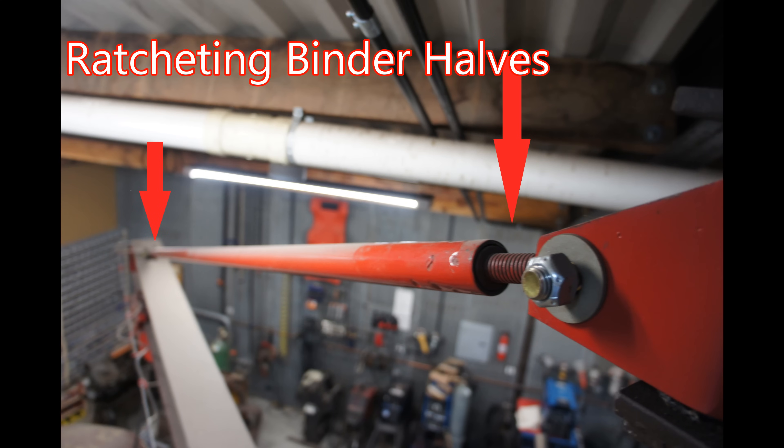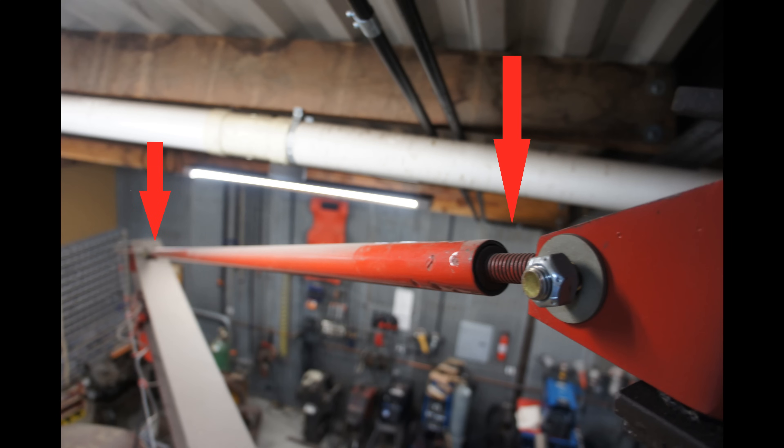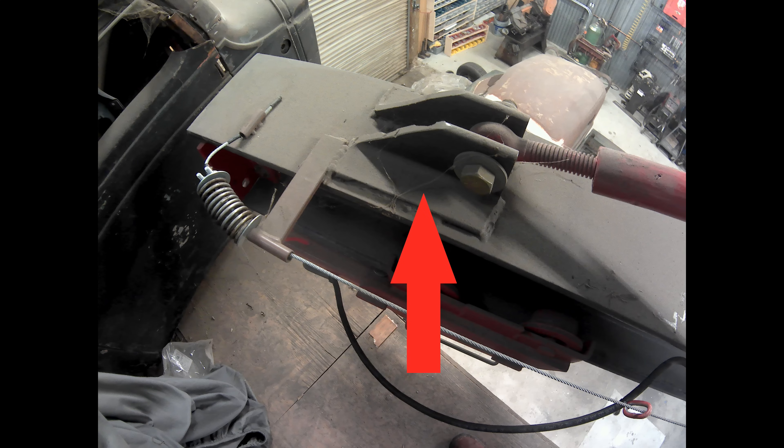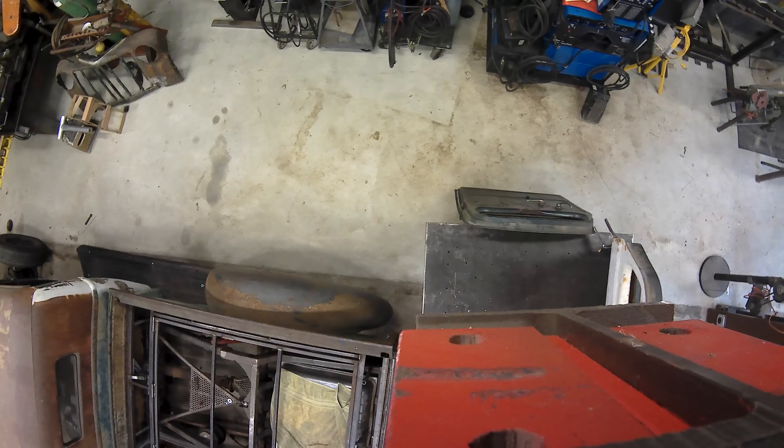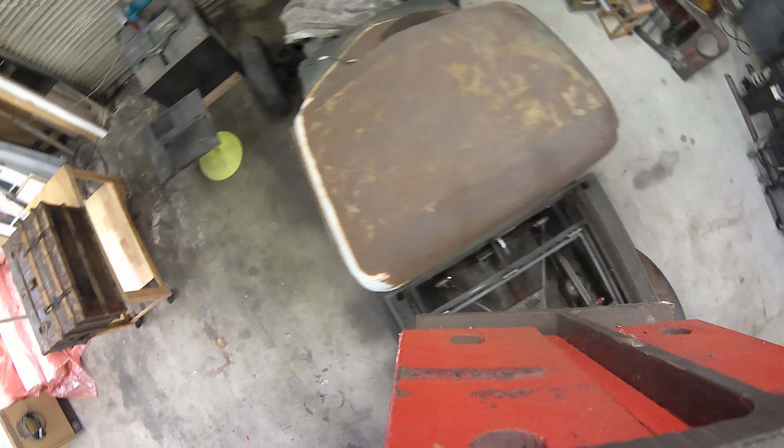For the top rod, I cut a ratcheting binder in half and used the threads and eye bolts, plug welding them into a piece of tubing. All of this combined made for a single-handed, very smooth and easy operation.